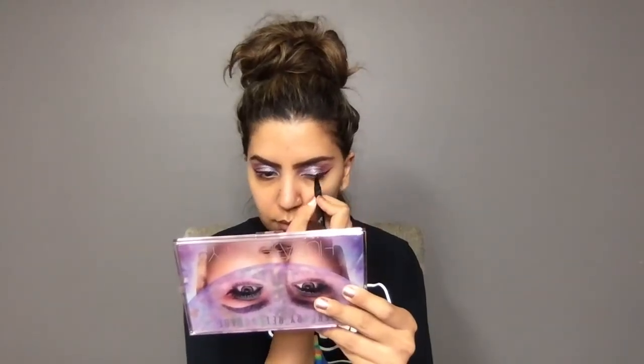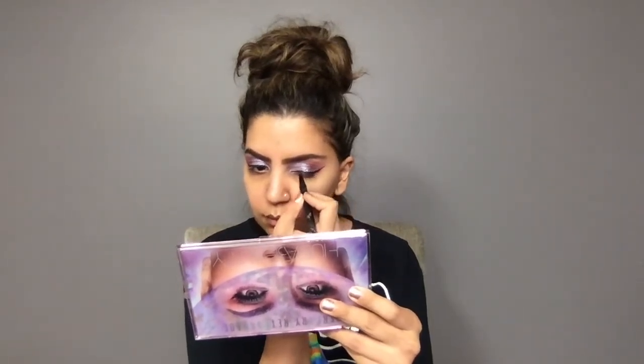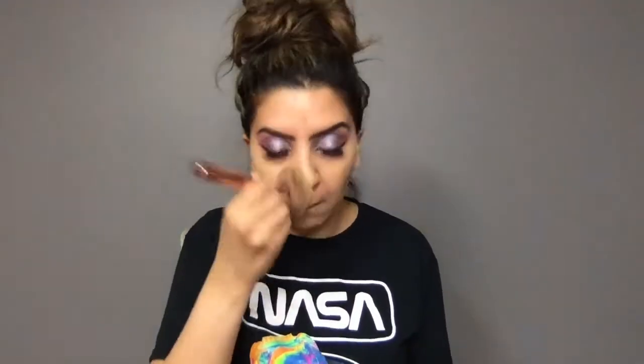Before this look, Karin didn't actually use eyeliner, but I decided I wanted to, so I'm using the Kat Von D Tattoo Liner and I'm just winging it out. Next I'm moving to my lashes - I'm using the Kiss lashes in number 11. I'm then going to go and do my face, and you guys have seen me do this countless times, but I'll be sure to put all the products used in the description below.